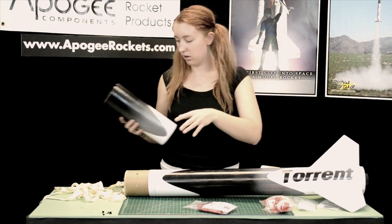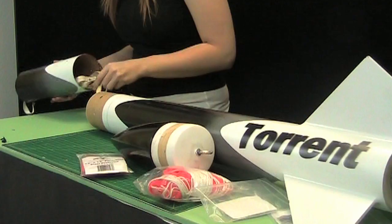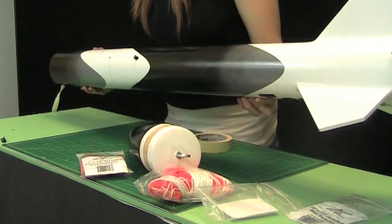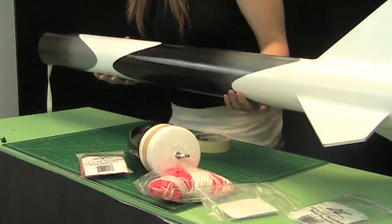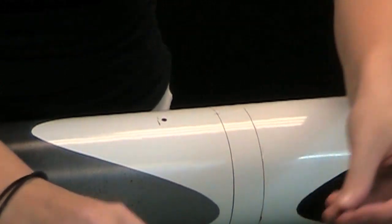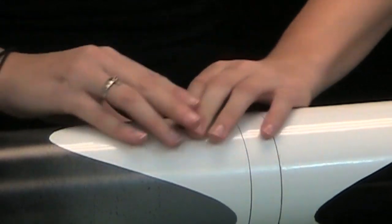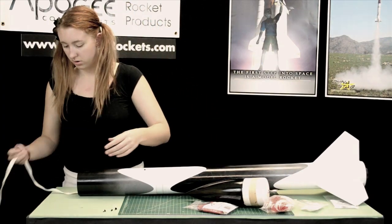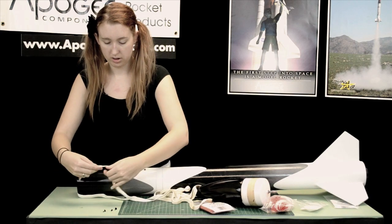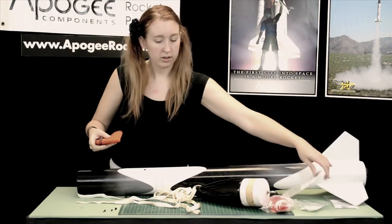Now we're going to take the front end and drape that through. Line up your rocket to your witness mark so your rivets will go in, and we're just going to put those in real quick — take at least one to hold it in place. Then put on your Nomex blast deflector.